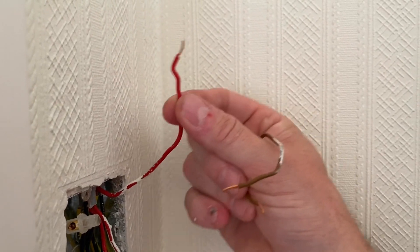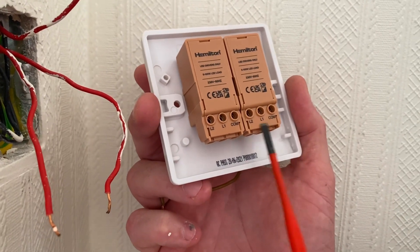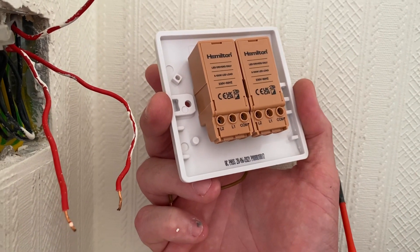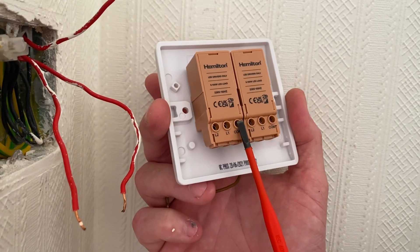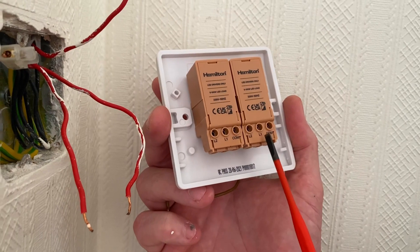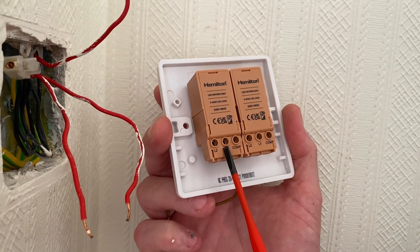We've got our two switching line conductors going out for the lights in the dining and living area, and my permanent line coming in which will again go into the common connection of my new dimmer. On the back of my new two-gang dimmer we've got exactly the same arrangement — common, L1, and L2 on both. The permanent line goes into common, we use the bridging link across to the other common, and our switching line conductor comes out of L1 on both dimmers.